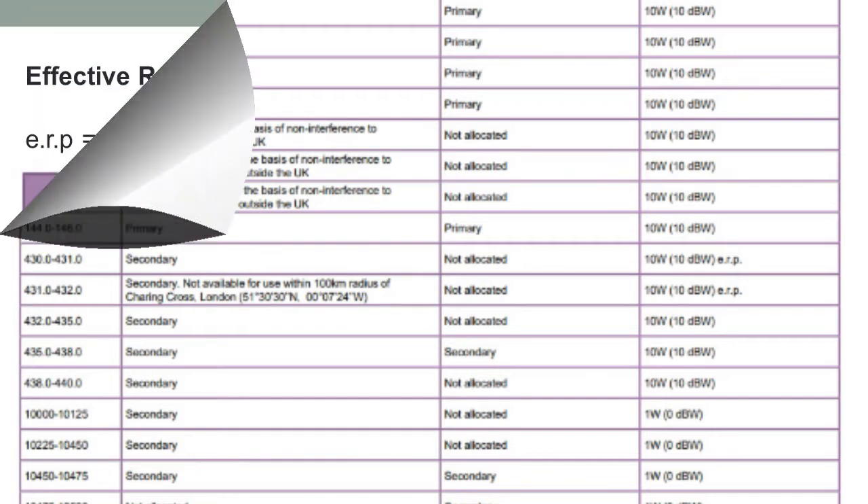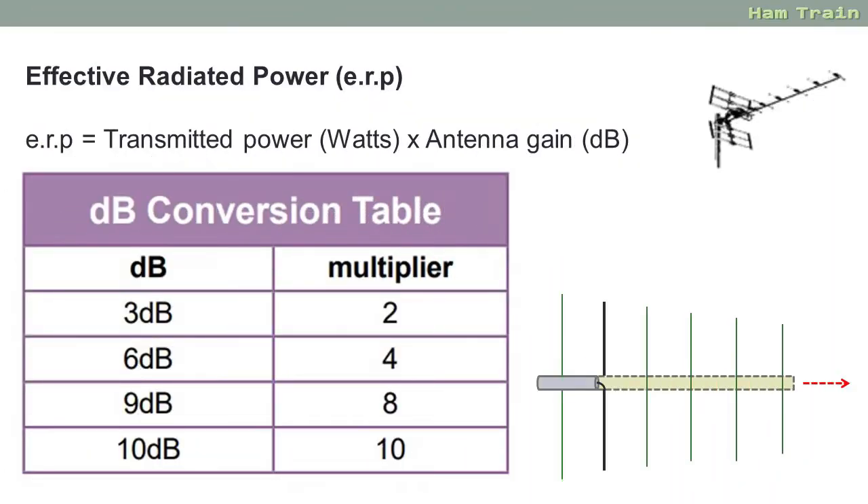So what does ERP mean? If you've completed module 4 of our online course on feeders and antennas, you'll know that some antennas have a gain. The most common type of antenna with a gain is a Yagi. The gain is measured in dB, and the ERP — effective radiated power — is calculated by the power you're putting into the antenna multiplied by its gain. Where it says 10 watts on the parameter sheet, that's 10 watts into the antenna. If an antenna has a gain you can multiply the power by the gain. With an antenna with a gain you can actually exceed that 10 watts quite legally.